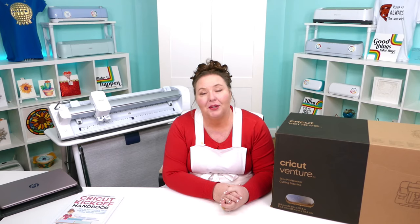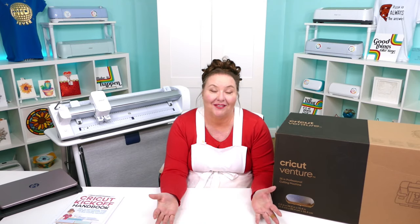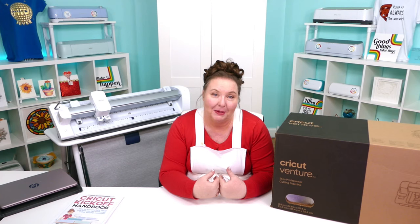I truly mean that. Nothing brings me more joy than seeing you make things that I helped you make — if something that you made makes you happy, it makes me happy too.